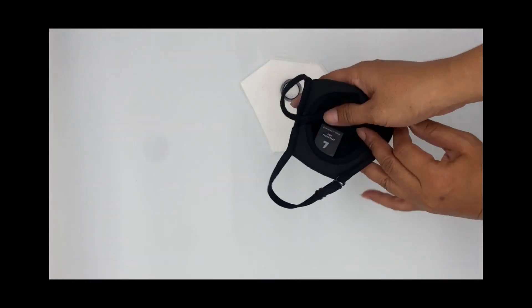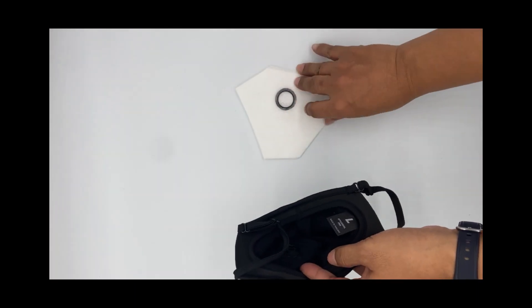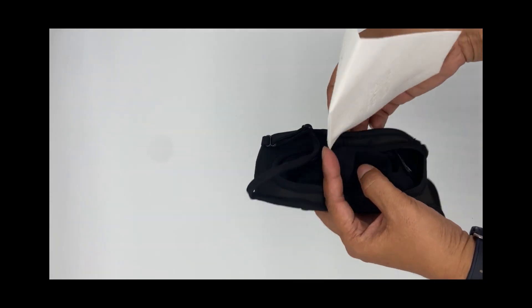The Pro Smart Valve Ready filters have a snap ring welded to the inside. The snap ring holds the filter to the smart valve.